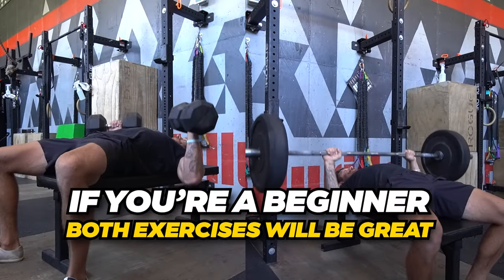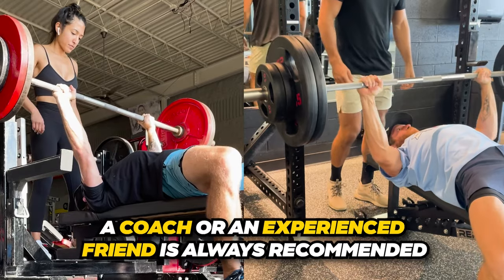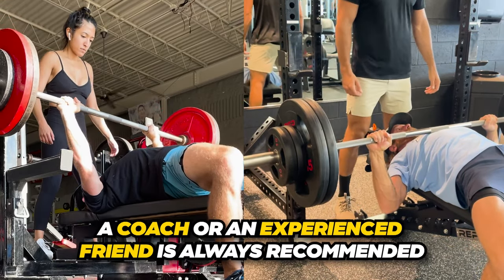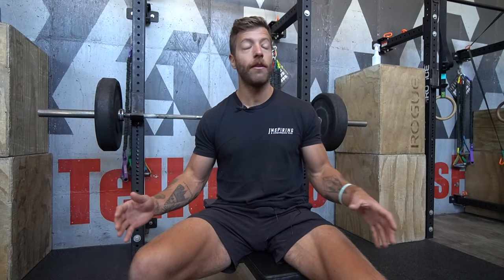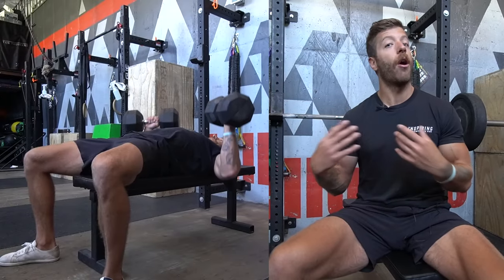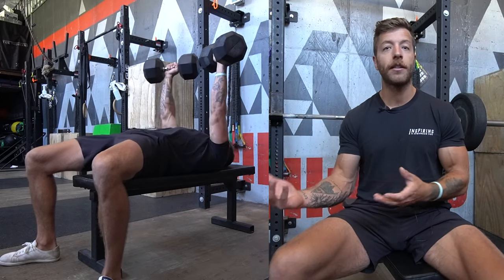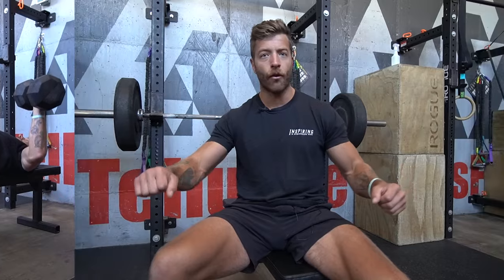If you're a beginner, I think both exercises can be really great. If your goal is to build your barbell bench, you obviously want to be performing that — I'd suggest working with a coach or a more experienced lifter to understand the mechanics needed for a solid barbell bench. If your goal is just building general pressing strength with no desire to touch a barbell bench, the dumbbell bench is an awesome option for beginners — it's easier to learn and self-organize since there's less going on with the mechanics.